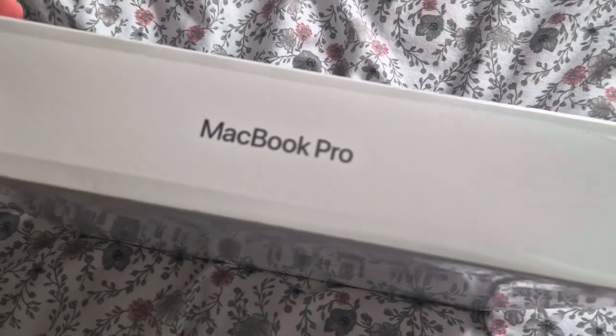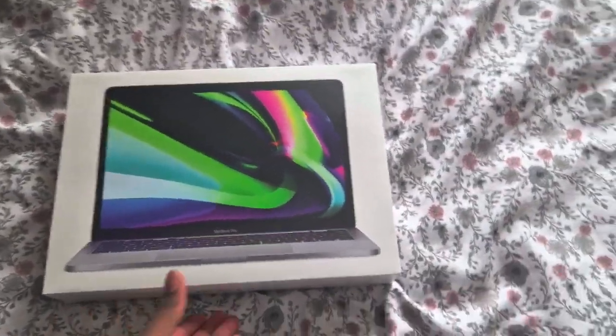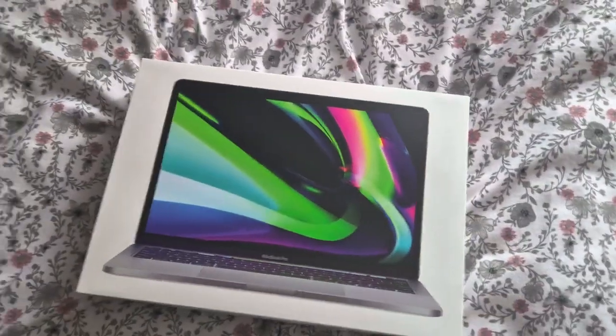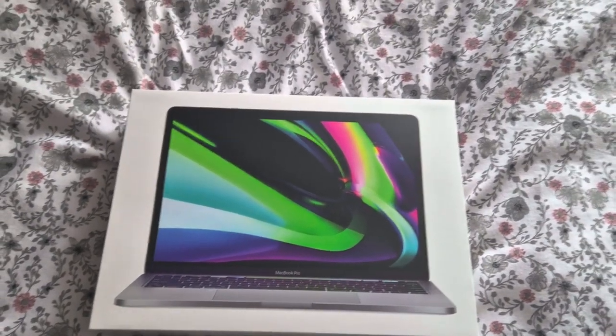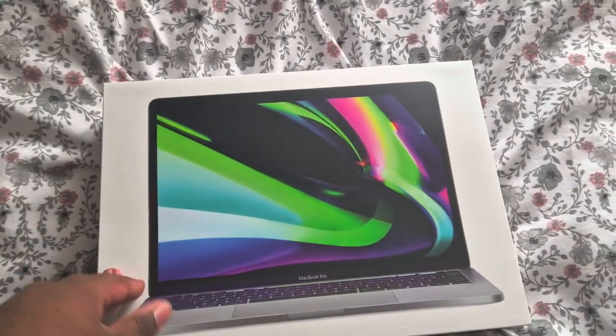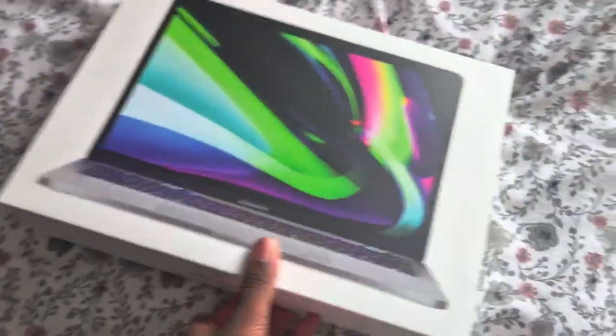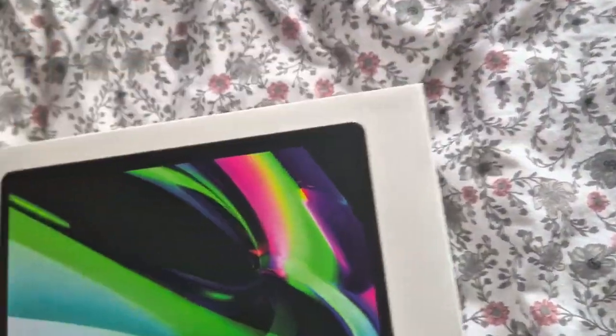So let me just open this up. I prefer Windows — like Dell and those laptops — because I feel like they're easier to work with. But I feel like the MacBook Pro is good for editing, like if you're doing YouTube videos, streaming, or live game streaming, you'd use this. Whereas Dell is more for work stuff. This MacBook is more for editing because it has Final Cut Pro and iMovie, which I've used.